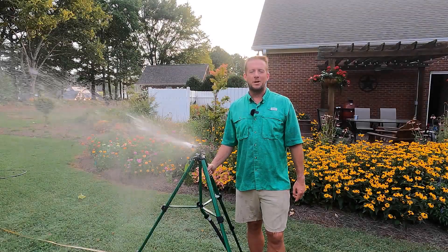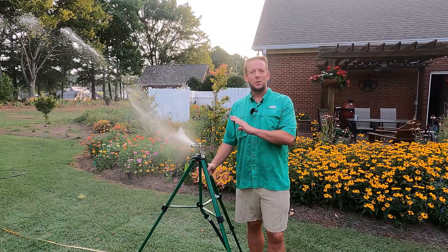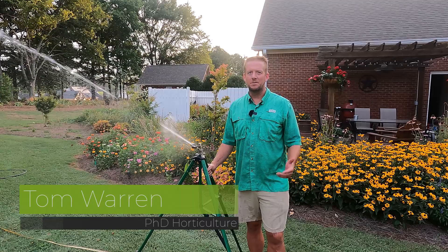The Orbit 5000 Tripod Sprinkler. I want to give you my thoughts on this product — do I like it or do I not? Hi, I'm Dr. Tom Warren, and you're watching The Plant Doctor. Let's get started.